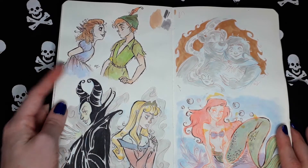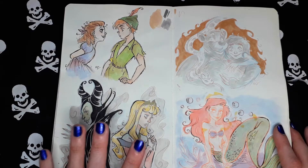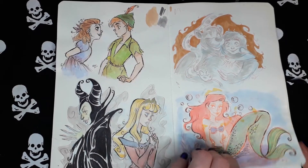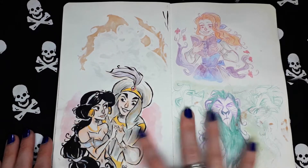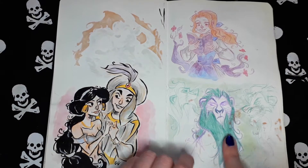Peter Pan and Wendy here. The Sleeping Beauty. Little Mermaid. Aladdin. This is Belle. Scar.